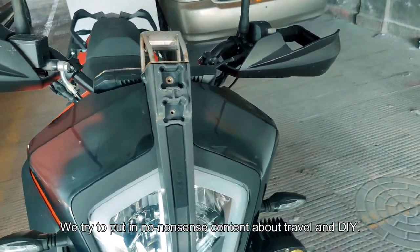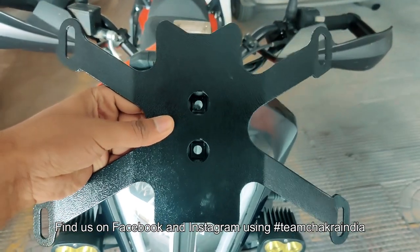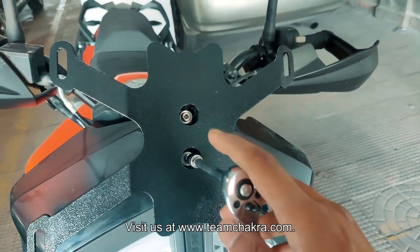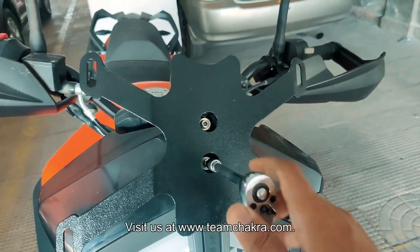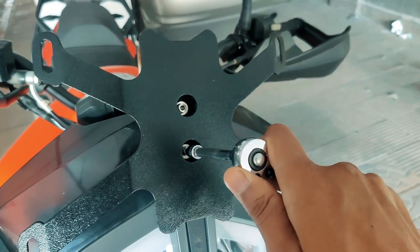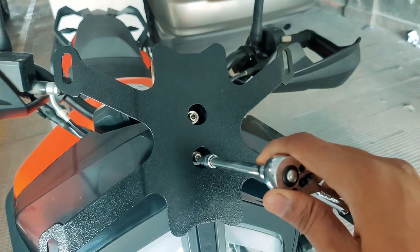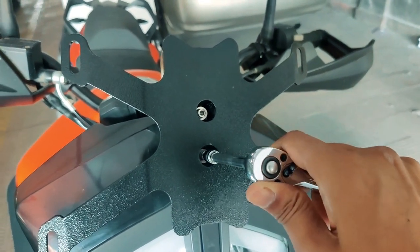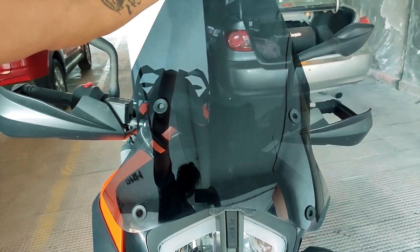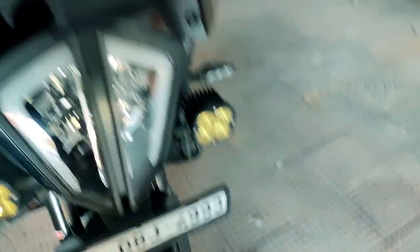Without the windshield, your base mount should look like this. Install it in a manner where the wider arms are on the lower section. Secure the mount with the allen screws provided and use both mounting positions. Tighten it — don't tighten too hard so that it breaks the original grooves on the stay — just as much as required. It should look somewhat like this. Then position the windshield and fix it using the screws and bolts provided.